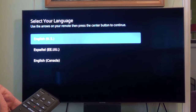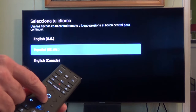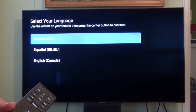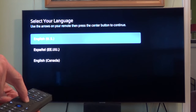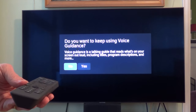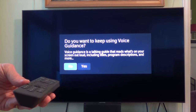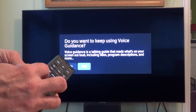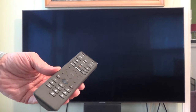You can select the different options by hitting the up and down arrow on your remote, then hit the center button to select English. The box then asks: do you want to keep using voice guidance? Voice guidance is a talking guide that reads what's on your screen out loud, including titles, program descriptions, and more. In this case, I don't want it, so I'll select no.